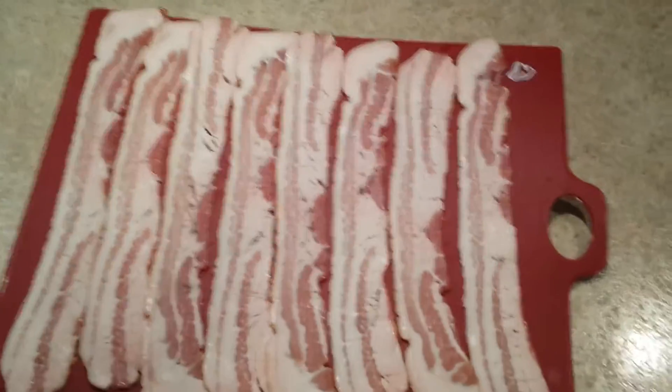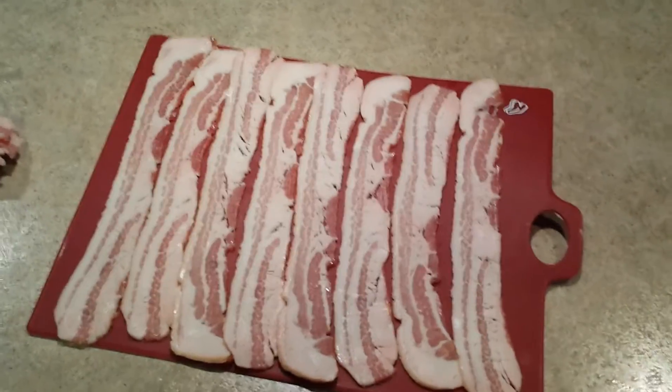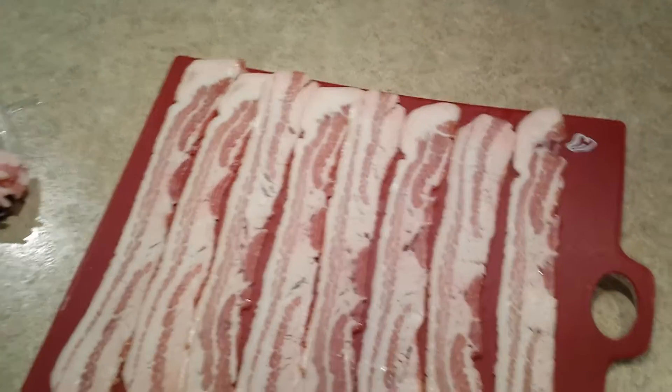Alright, this is going to be a quick instructional video on how to make a bacon weave. I do this to make fatties, which is just a basic meatloaf, and then you wrap the entire thing in bacon and throw it on the smoker. A lot of people have questions about how to do it so I thought I'd just make a quick video to show you.